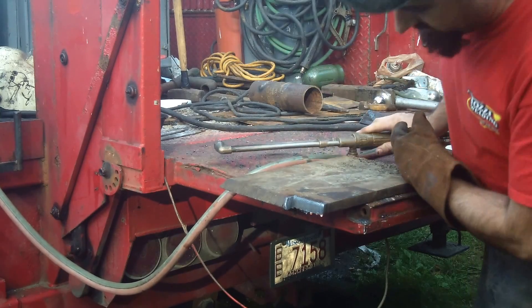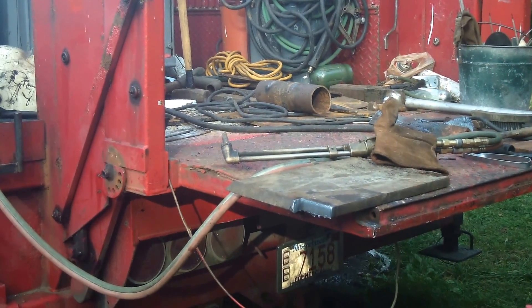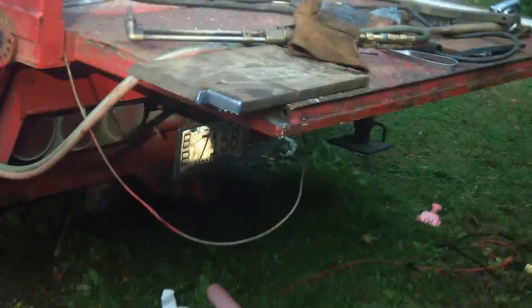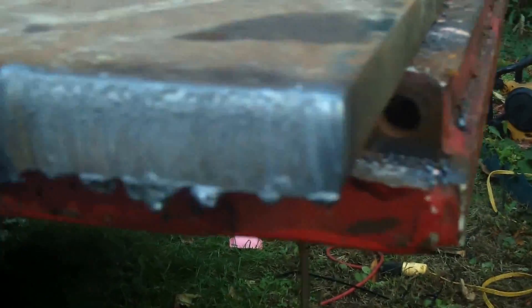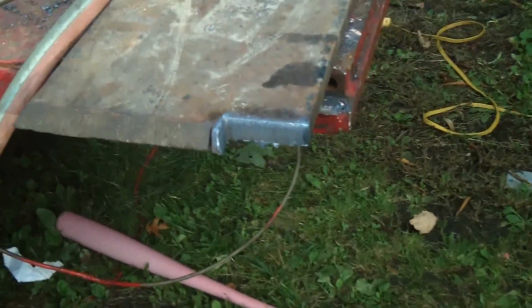Now you noticed how far away from that I could hold my torch tip — not like acetylene, where you have to have it right up in there. I could probably bump my oxygen up a little more, but look at that — it's a nice clean cut, a little bit of slag on the bottom that'll knock right off. It's cheaper than acetylene, more stable, that's why I use it.